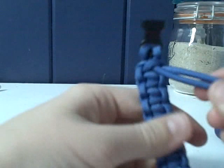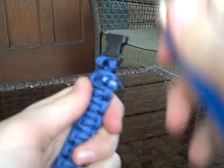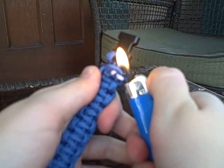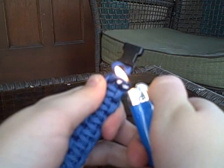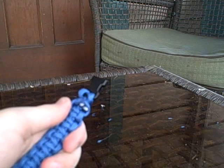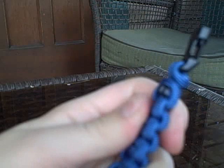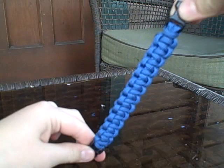It should look like that now. Cut off the extra strands, take your lighter and burn it, then take your scissors — because they have a flat edge — and press down to flatten the melted ends. Now on the top side you don't see any burn. That looks good. There's your cobra weave — enjoy!